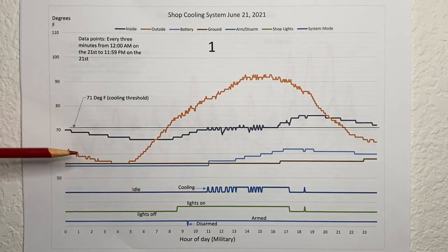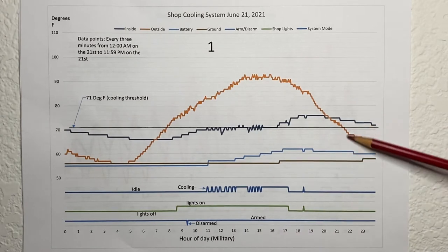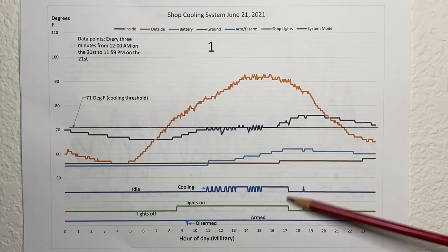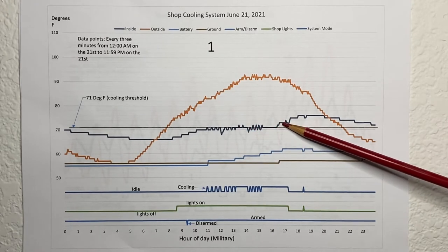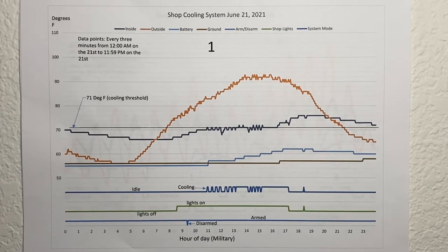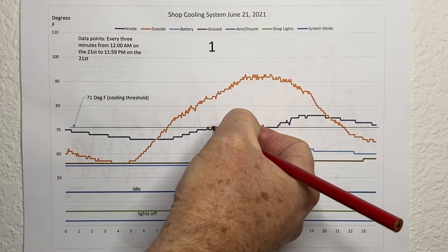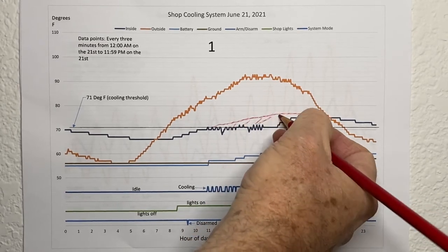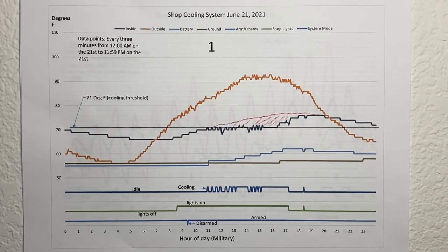In this case it never went into recharge mode because the outside temperature was never lower than the water barrel temperature, so it could never recharge. I came out to the shop about 8:30 in the morning, left the lights on until about 5:20 in the afternoon, and the system did what it was supposed to — it cycled on and off and kept the shop fairly comfortable until about this point when it started to run away and I shut it off. How much did it really cool the shop? Probably two or three, maybe up to five degrees — not tremendous, but pretty good in my book.